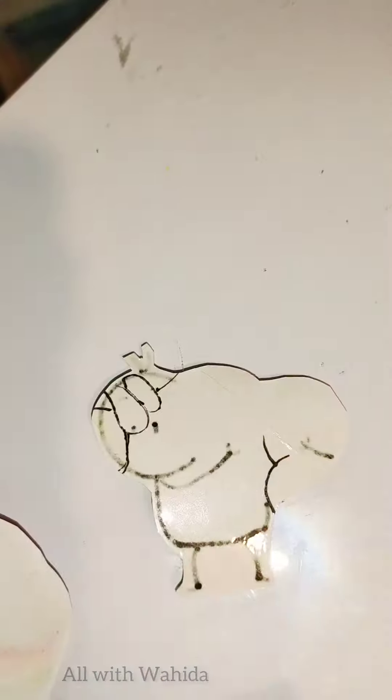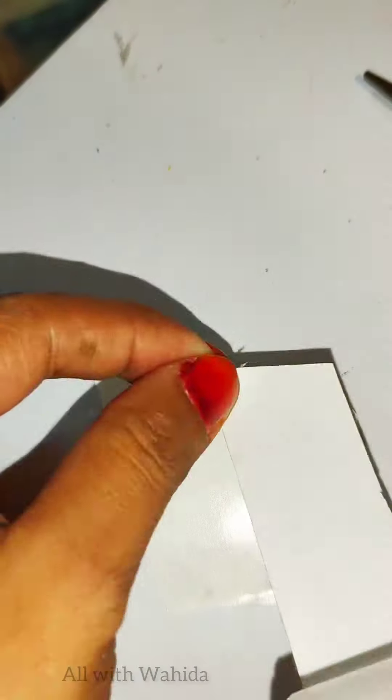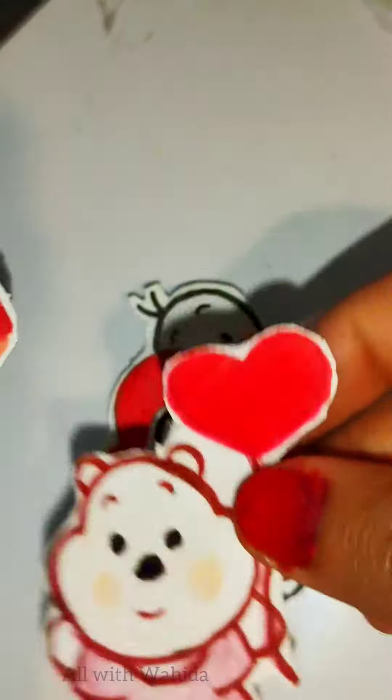Now take a double-sided tape and stick it to their back. That's it, we are done. Our stickers are ready.